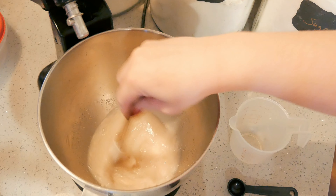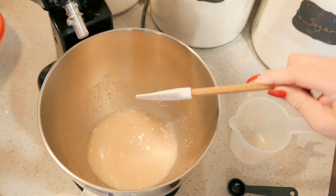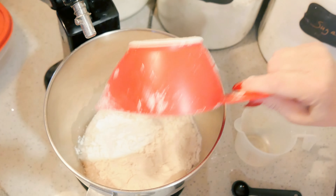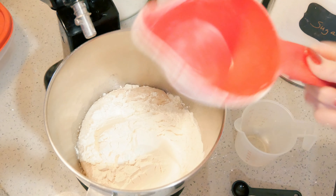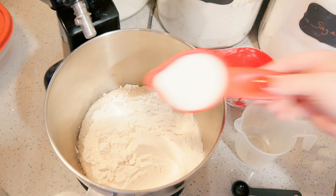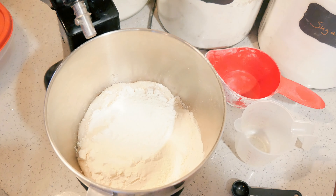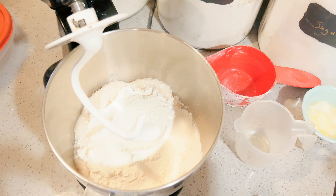Stir it in and let this sit for about 10 minutes. Then I'm going to add 4 cups of bread flour — it'll probably need more like 4.5 to 5; usually for me it's about 4.5, but we'll see today. I'll put in the rest of my sugar, then 1/3 cup of milk powder, and 1.5 teaspoons of kosher salt.